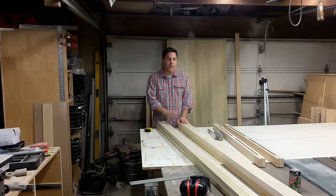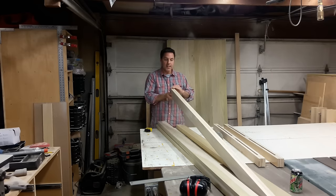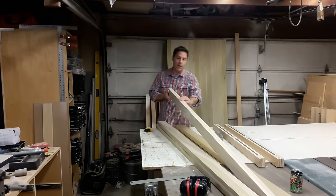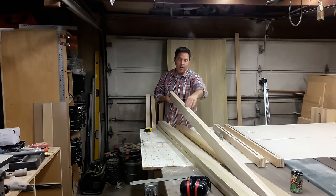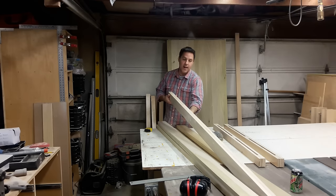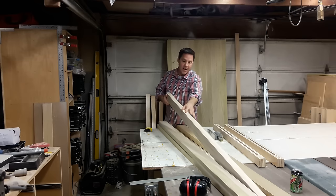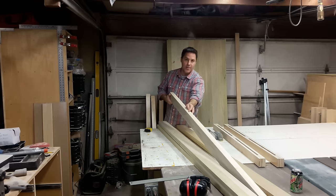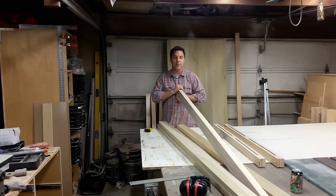What we're going to do with each of the stile and rail pieces is we've got to clean up those edges. They've got glue on them, they've got saw marks. When we glued up these two pieces of one by four, one side is pretty flush but one side has maybe a little less than a 32nd of material proud of the other.